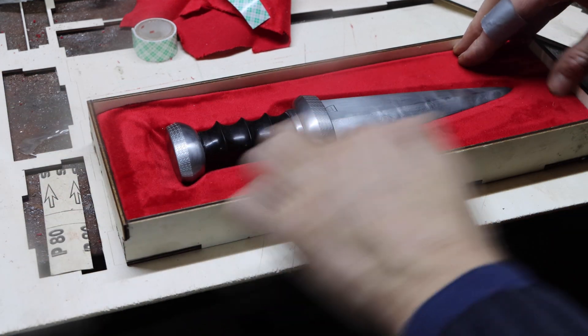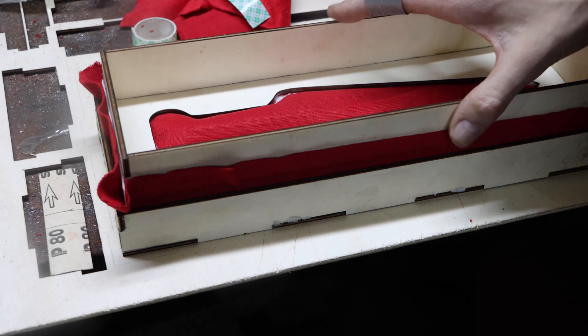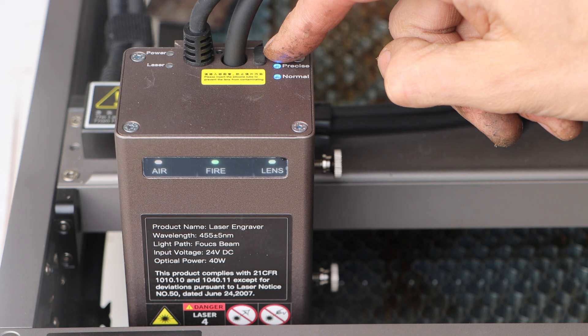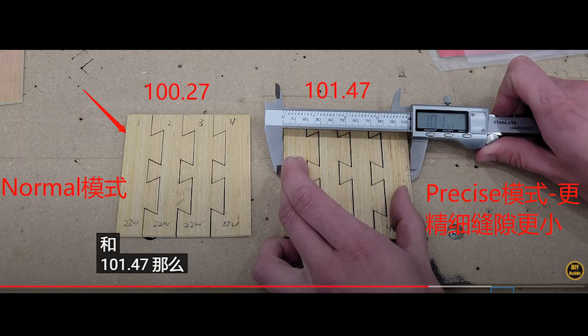For me the machine could be very useful for leather work, so I decided to use some leather in my presentation project. Using the unique precise feature by pushing the top button on the laser head for a number of seconds, the machine is now working on a different level of precision.